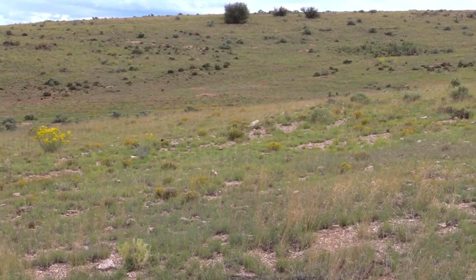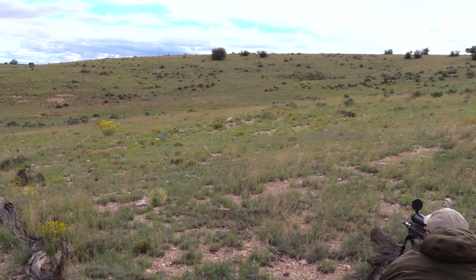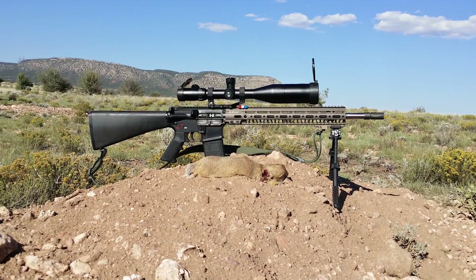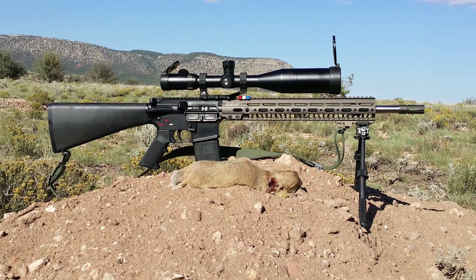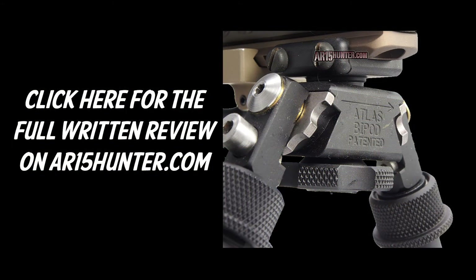I really enjoyed using it with my rifle — it really provided a stable platform to shoot off of, whether in the prone, off one of our benches, or off a log. Here we can see another one of our kills from later in the afternoon with my rifle posing with the Atlas bipod. Again, this was a really, really successful combo. To check out more about the Atlas bipod, make sure you see our full written review over at AR1500.com.